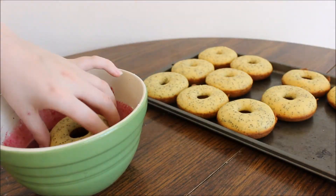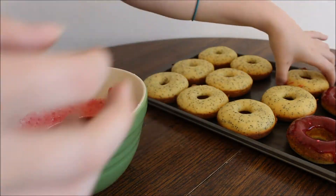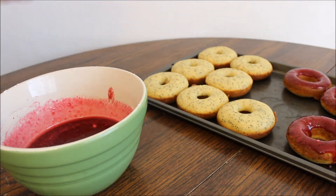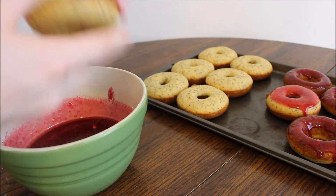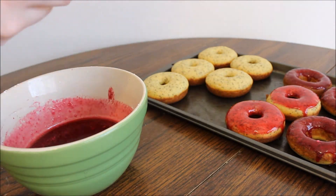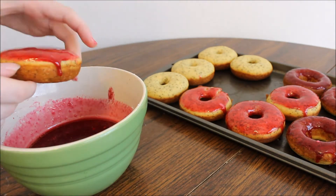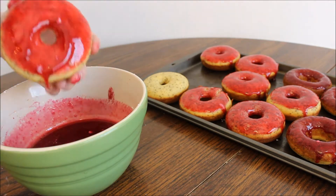Lastly, just go ahead and dip one side of your doughnuts into the glaze after they have cooled. I started off doing the darker side of the doughnuts but then switched to the lighter side — I don't think it necessarily matters which one you do; I was just trying to figure out which one looked better in my own opinion.